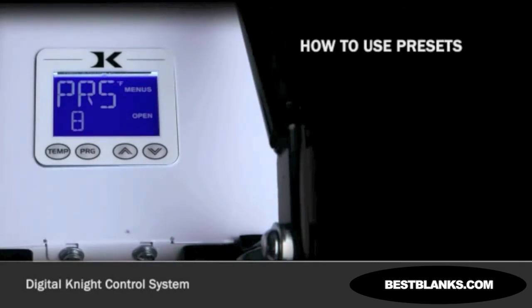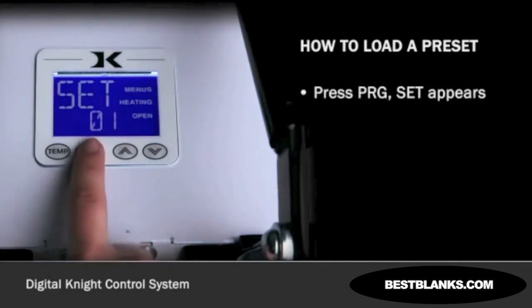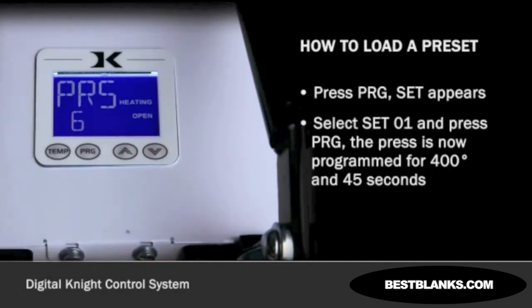Presets SET01 and SET02 have now both been programmed. Let's say we are powering on the machine and starting a job. The first job will use preset 01 and later the second job will need preset 02. From the normal operating mode, press PROGRAM. SET appears. Use the arrow keys to select SET01, then press PROGRAM. The press is now set for 400 degrees Fahrenheit and 45 seconds and will start to heat to that temperature. When leaving the presets, the screen briefly displays PRS6, indicating you must manually set the clamping pressure so the bar graph shows 6, or close to it, at the bottom of the screen.